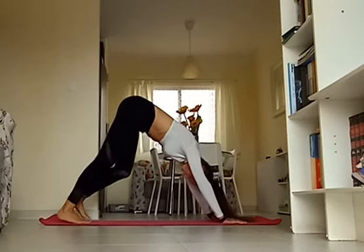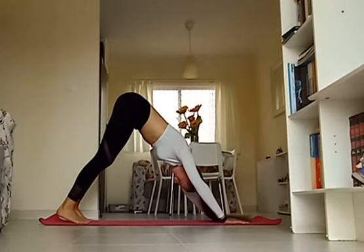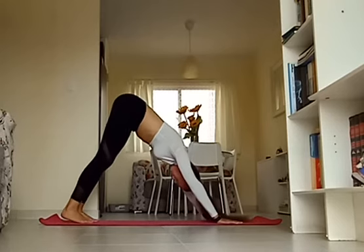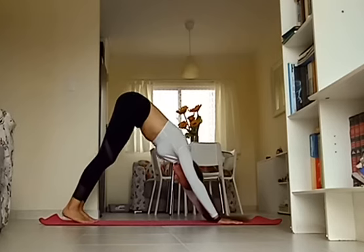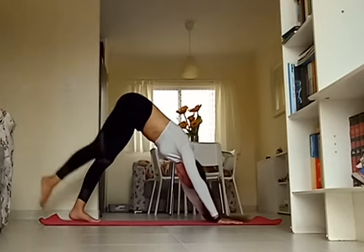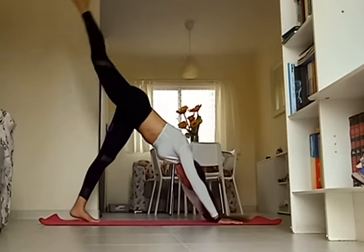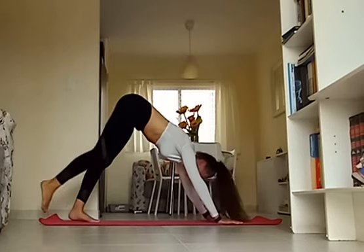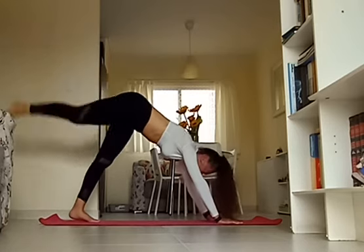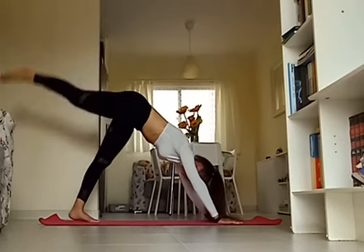Inhale. Now on your exhale, extend and point the right toes — kick the right leg up into three-legged dog, then lower it down for one. Kick it up as high as you can, lower all the way for two. Kick, and three. Kick, and four. The movement is controlled; however, you're adding just that little bit of motion at the very top in your three-legged dog, trying to get that leg as high as you can.